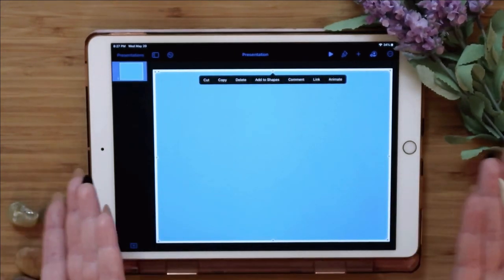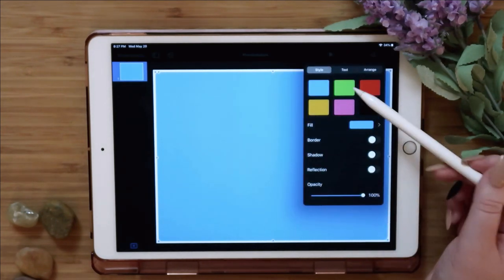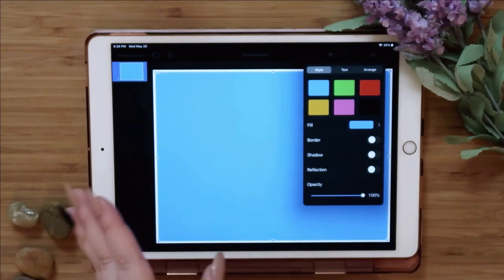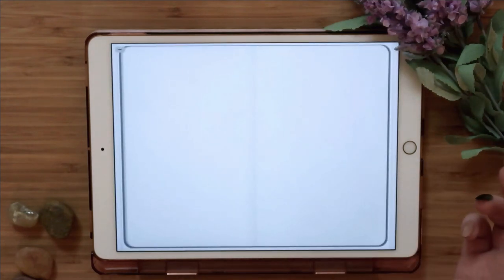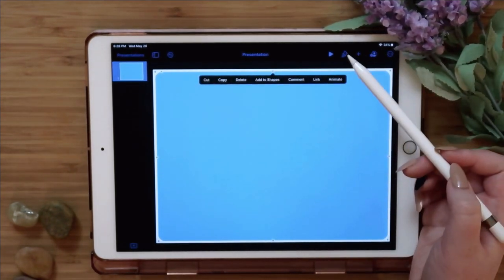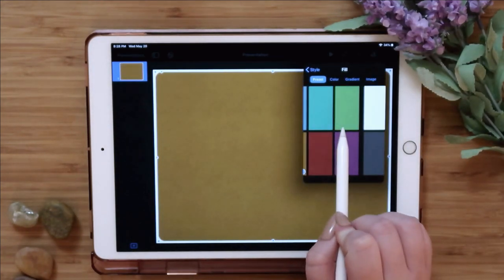The shape is blue by default — unless you like that, we'll change it. Go into the paintbrush icon, click the Style section, and pick your color. I normally use a light blue-gray, but for today let's do something fun — let's do a pink. You can customize it however you want.